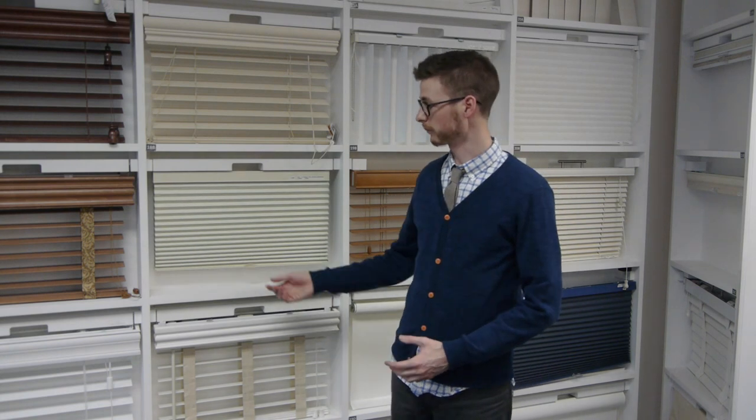Hello, this is Benjamin with the customer care team at blinds.com. Today I'm going to show you how to fix your shade when it's not going down quite all the way. Often times when you get your shade it's not going to be hanging down quite as far as it needs to, usually a few inches short.